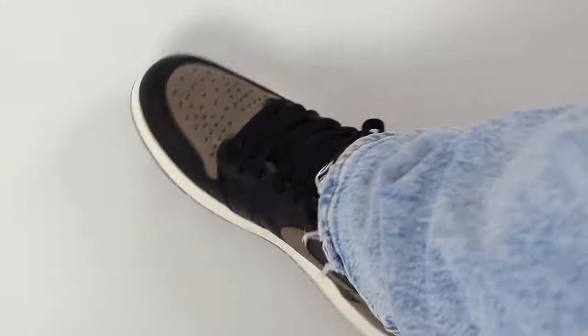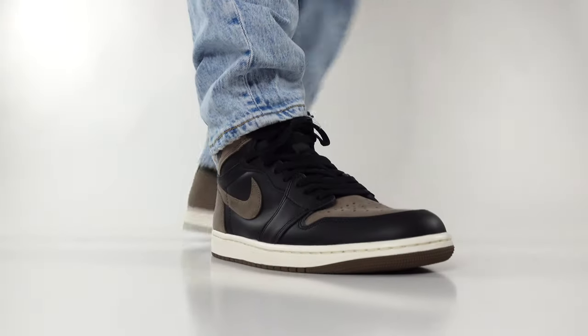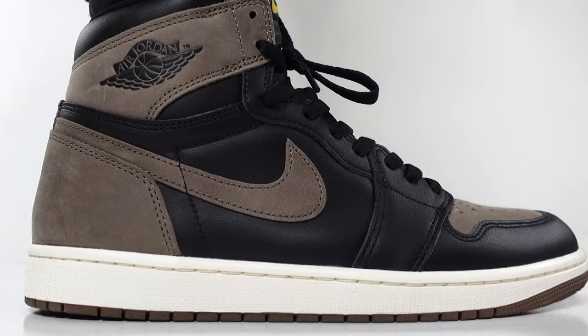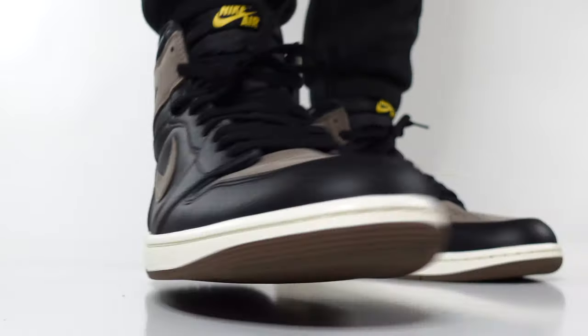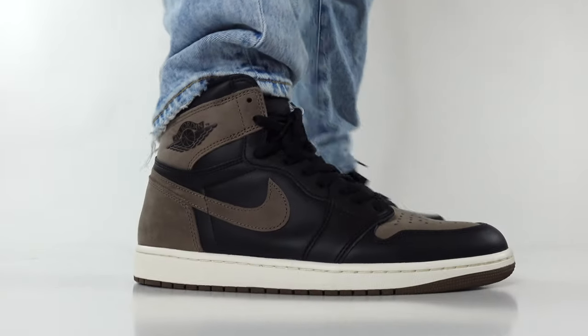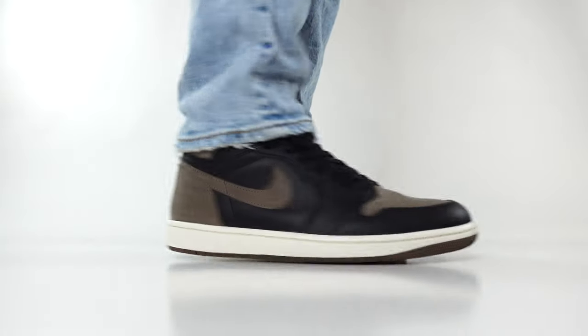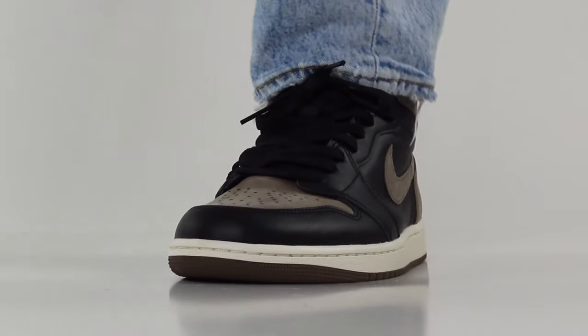With the September release of the Air Jordan 1 Retro High OG Palomino, I think these are going to be a big hit. Jordan Brand knew what they were doing with the scheduling of this release just in time for fall. This is going to be on a lot of people's radar for top sneaker releases for fall of 2023, and this colorway is good enough to where it could stay on some lists for years to come.